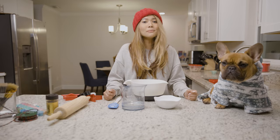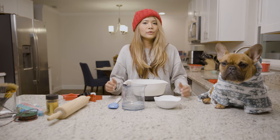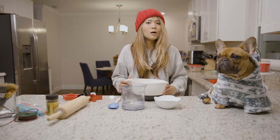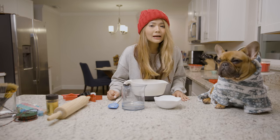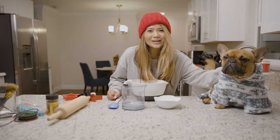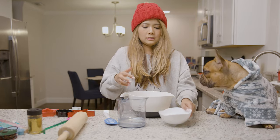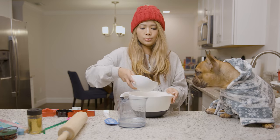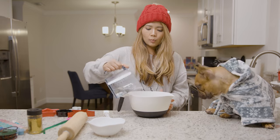Let's start making these ornaments together. You will need three simple ingredients: first, two cups of flour, one cup of salt, and one cup of warm water — and maybe a little helper just like Gizmo over here. We're going to start combining all three ingredients together. I already have two cups of flour in a bowl, now we put one cup of salt and warm water.